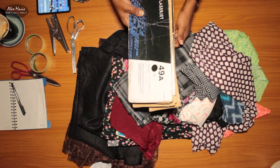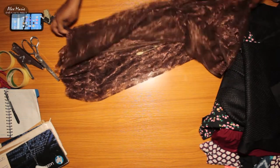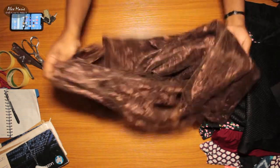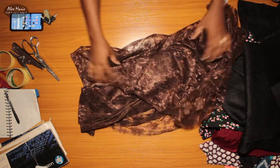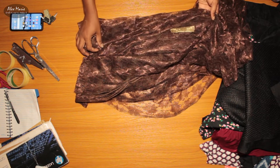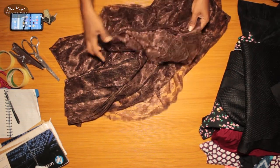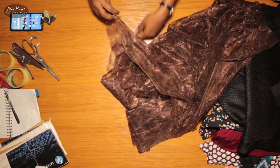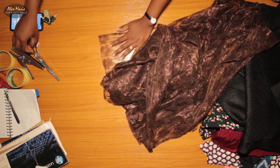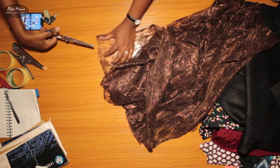So, same as before — swatch, measure, fold. I think I've actually done this before to this set, as I can see an old label there. I just have to confirm what I did and start folding. And as always, take a swatch from the corner.